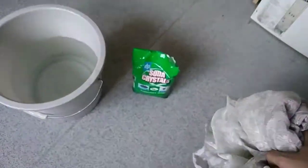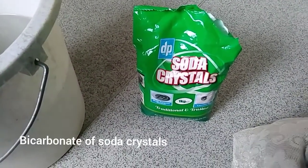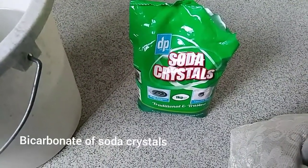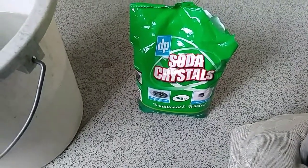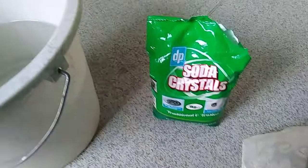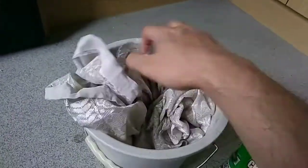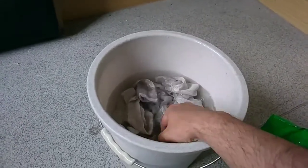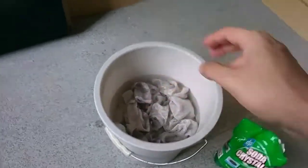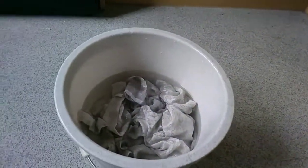What you need is basically something like this — soda crystals. It's different from bicarbonate of soda because this is more alkaline. All you do is put this in a bowl, a bucket, or even a bathtub and immerse the curtains underneath the water, then add some soda crystals.